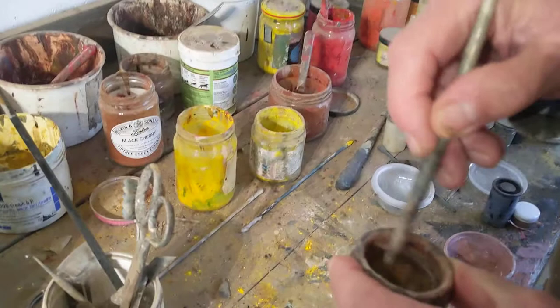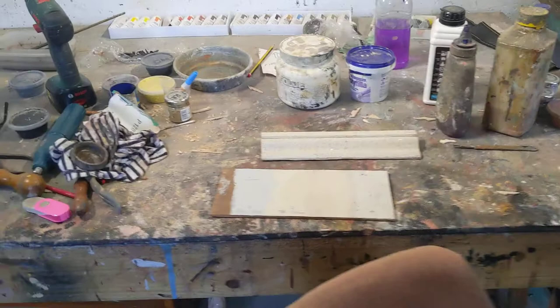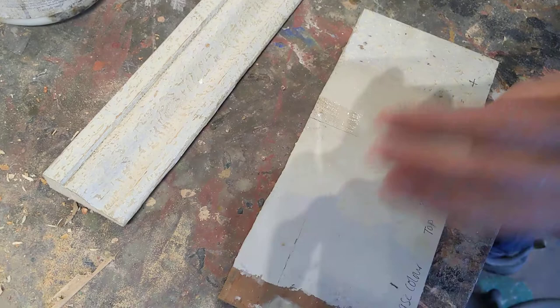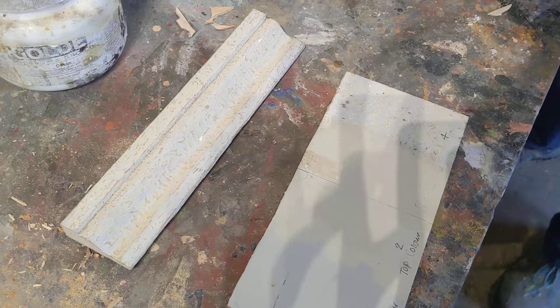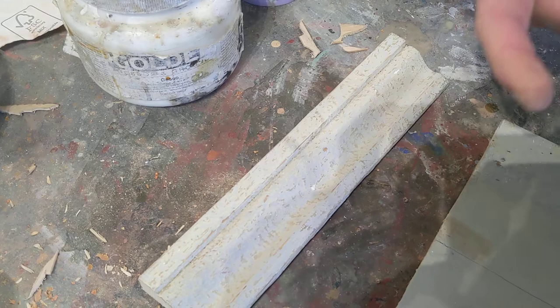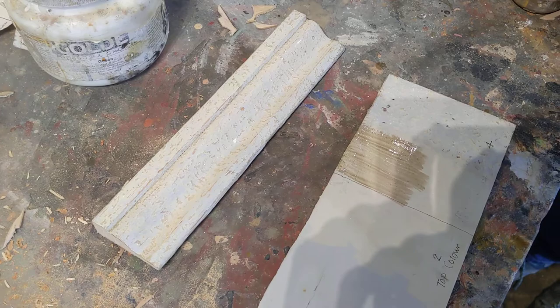So a little bit. Now the amount of raw umber you put in there is, I think, quite critical. You want it translucent and you don't want it to be too solid, too opaque. Maybe a little tiny bit more. It just adds more depth to it. If you put this on clear, you wouldn't get this other lovely colour on top. It gives it another feather in its cap, as it were. So you put that on there like that. That might be a bit too concentrated now, but that's fine.